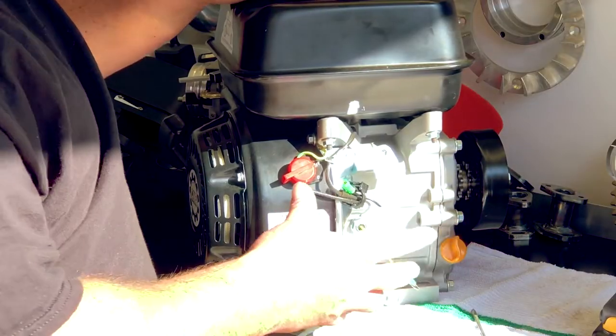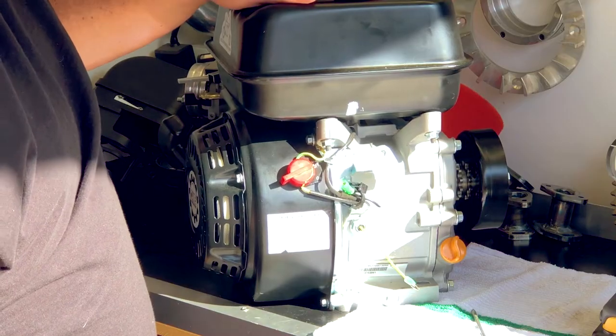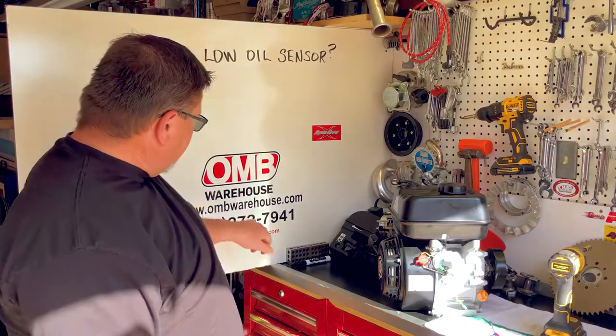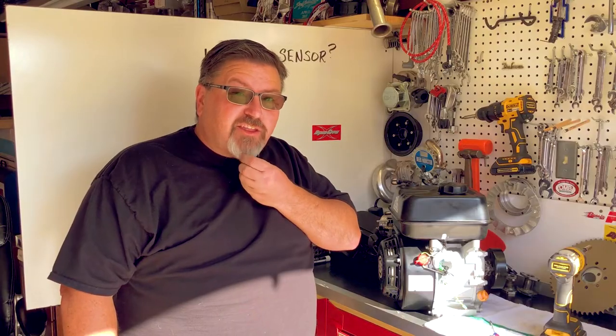For go-karts and mini bikes, this is the first thing I like to do with these engines just to keep everything going and have fun. Thank you for stopping by OMB Warehouse. Don't forget to visit us at OMBWarehouse.com or say hi to the Grey Goats Garage. Thank you very much.